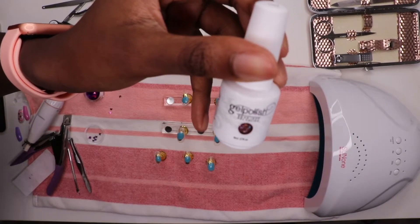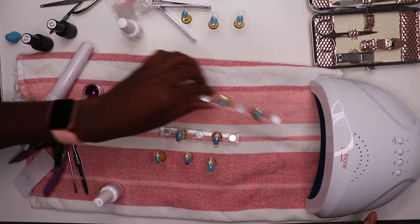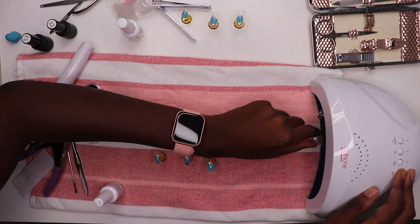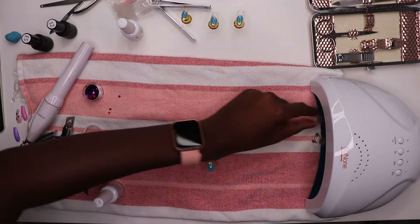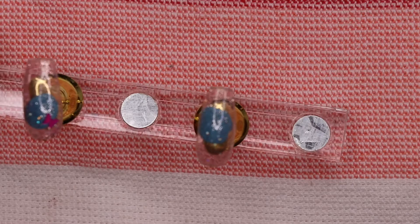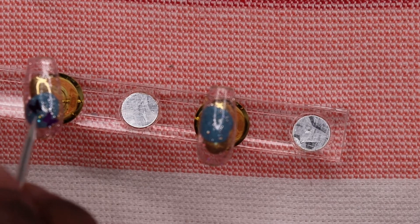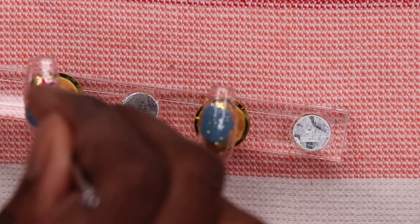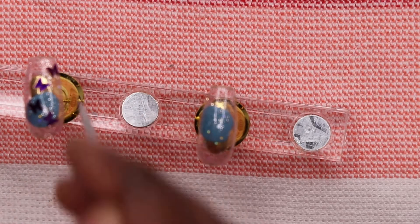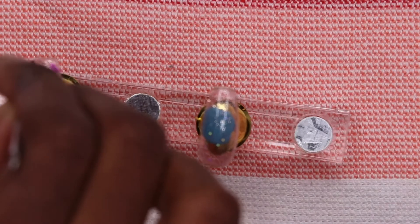Now I'm going to apply a coat of the sparkle nail polish and cure that for about a minute. Once it's dry, I put on another layer of the sparkle nail polish — that's what I use as an adhesive for the butterfly decals. You can buy special glue, but I just felt this was easier using what I had. It's a little tricky to get the decals on, but I used a pointer tool from the nail kit to position everything, as well as some tweezers from the kit.